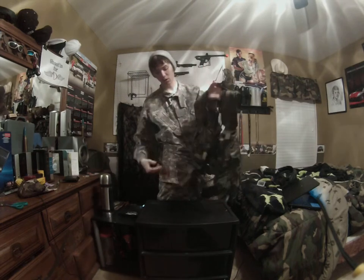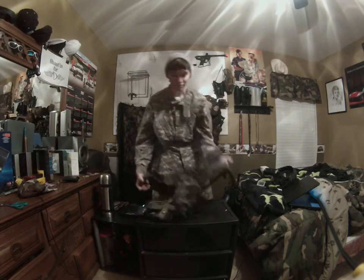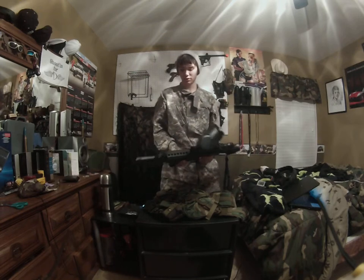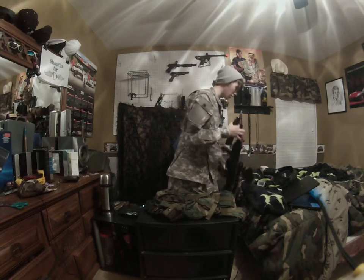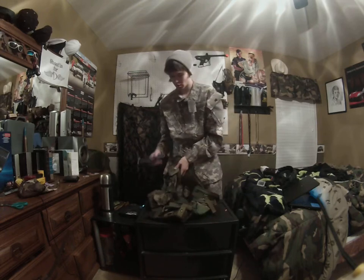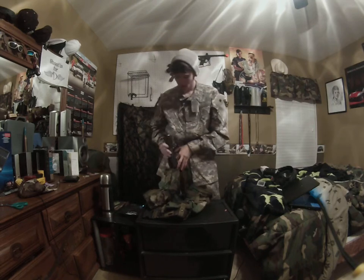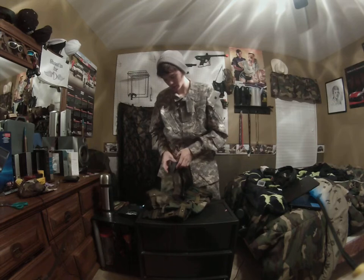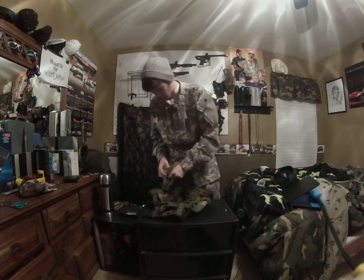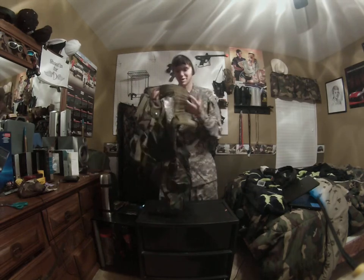I put the straps all the way down just because I wanted the belt to be around my belt line. Let me see real quick if my gun's mag is going to fit in one of the mag pouches — I really hope it does. I'm going to put them all down, just put the mag in. It works! I am so happy, I'm really excited now.